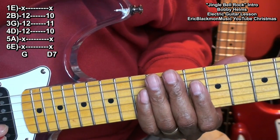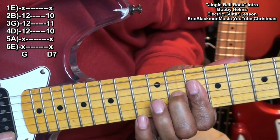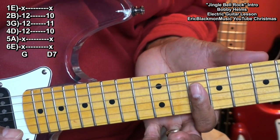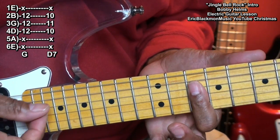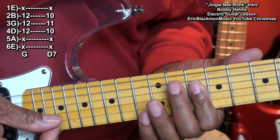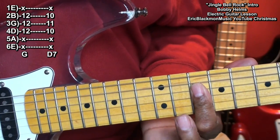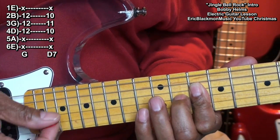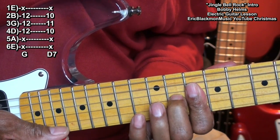We'll also need a D7 formed this way. For that one, I'm barring fret 10 on the D, G, and B string, and I'm bringing in my middle finger to fret 11 on the G string. Like that.